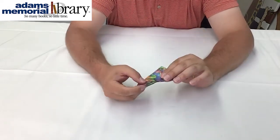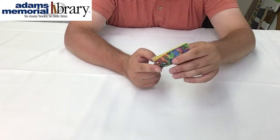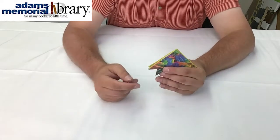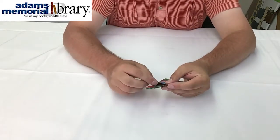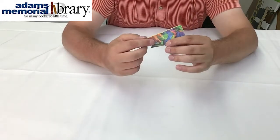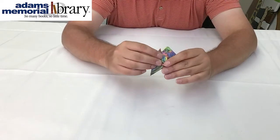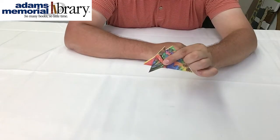These are going to be our hedgehog's feet, this is going to be the hedgehog's face, and now we're going to fold the hedgehog's spines. To do that, we're going to take this flap — this first layer on the outside of our project — and fold it up just like that.